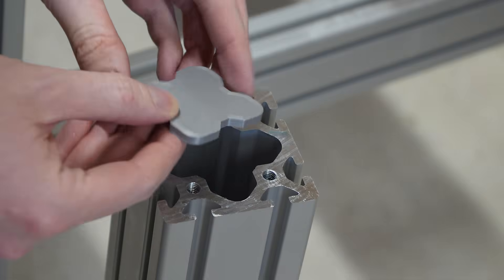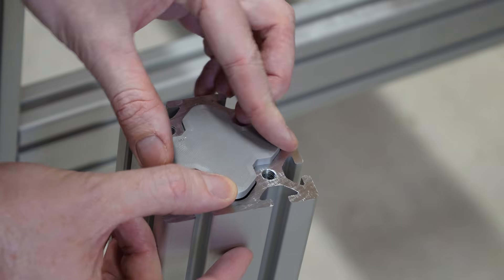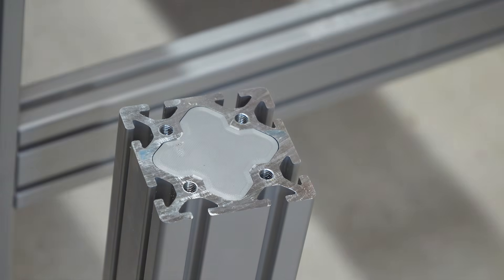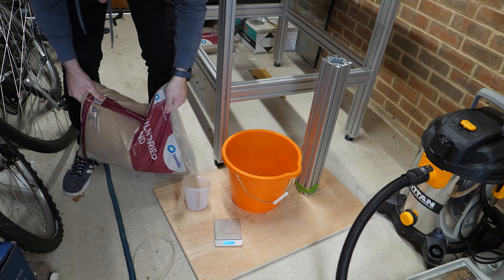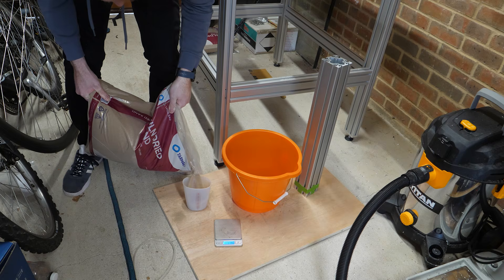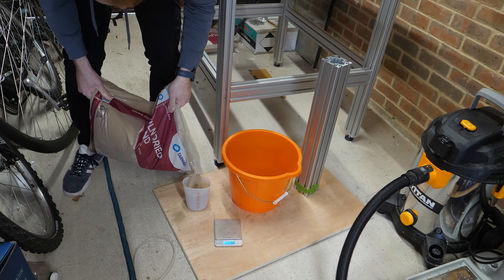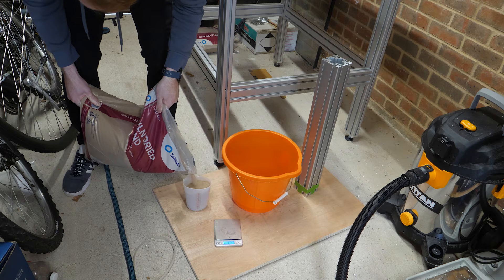To fill the extrusions with sand I first 3D printed some end caps so the sand doesn't just pour out. And because some of the extrusions have holes in them, as well as potential vibrations causing sand to leak from the extrusions over time, I'm going to mix the sand with epoxy resin to make a mixture often referred to as epoxy granite.